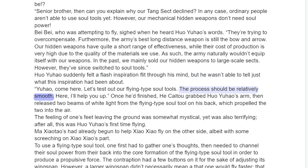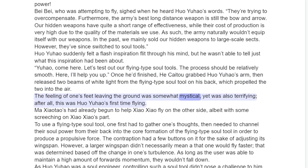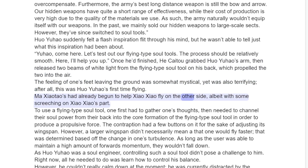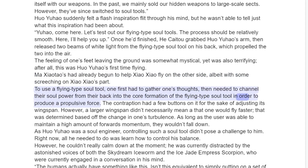"The process should be relatively smooth. Here, I'll help you up." Once he had finished, He Ke2 grabbed Huo Yuau's arm, then released two booms of white light from the flying type soul tool on his back, which propelled the two into the air. The feeling of one's feet leaving the ground was somewhat mystical yet also terrifying. After all, this was Huo Yuau's first time flying. Ma Shoutau had already begun to help Xiao Xiao fly on the other side, albeit with some screaming on Xiao Xiao's part. To use a flying type soul tool, one first had to gather one's thoughts, then needed to channel the soul power from the back into the core formation of the flying kite soul tool in order to produce a propulsive force.